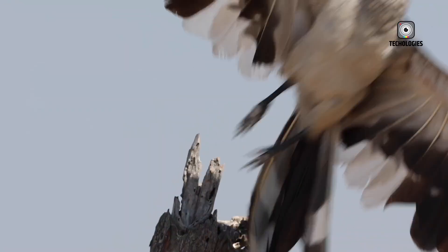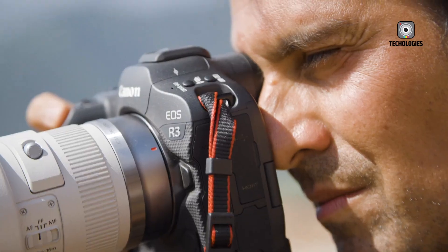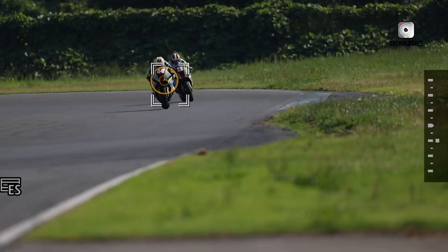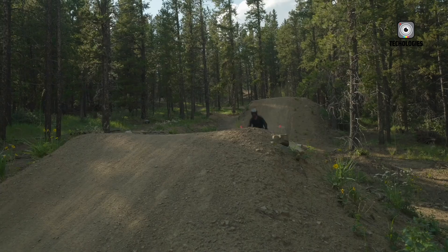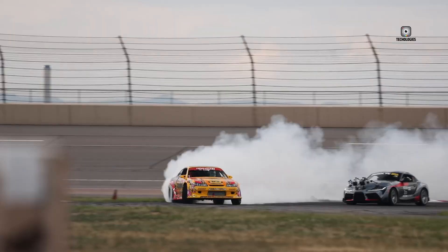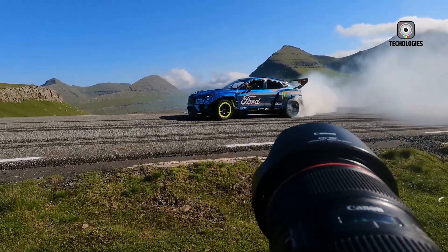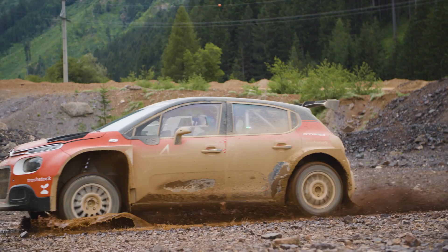Low-light performance is equally impressive. ISO 3200 images remain clean and sharp, ISO 6400 is highly usable, and even ISO 12800 produces an organic, film-like grain rather than harsh digital noise. Canon's noise reduction algorithms preserve fine textures while keeping noise under control, offering a balance that will satisfy even the most critical shooters. The phrase 'Canon color' has carried weight in the photography community for decades, and the EOS R4 elevates that legacy. This isn't merely a continuation — it's a refinement.